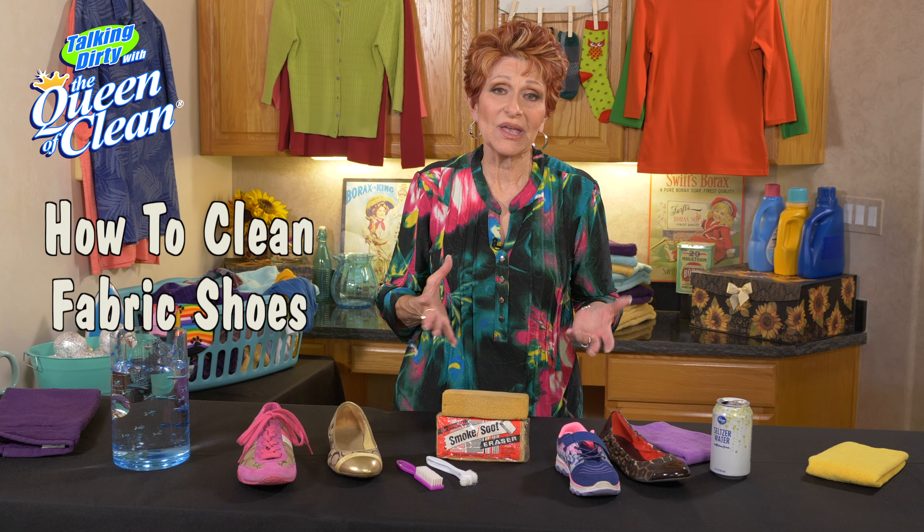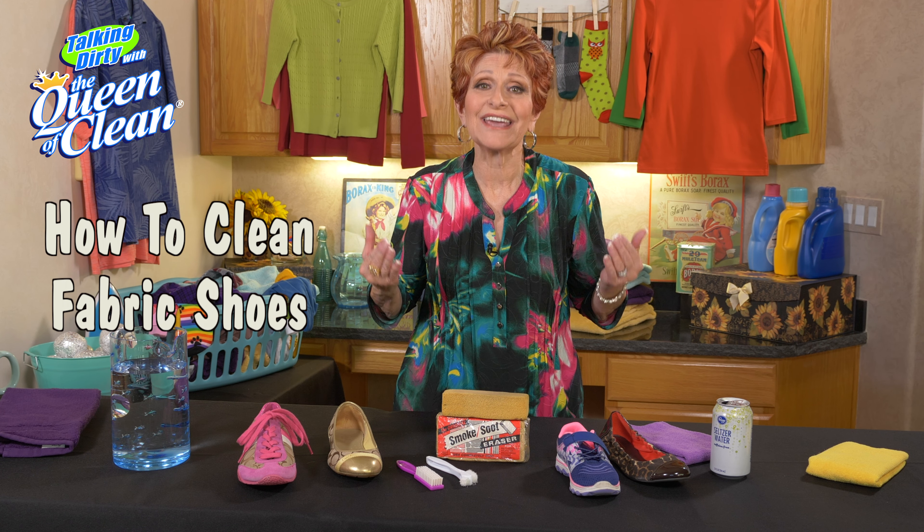So many of us have fabric shoes nowadays and it's always a big question how to clean them. Once they get dirty they look terrible and lots of times they're expensive. So today I want to show you some quick easy ways to clean them.